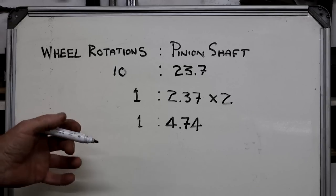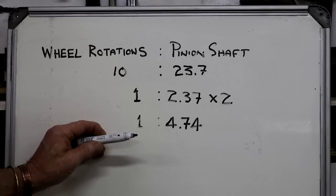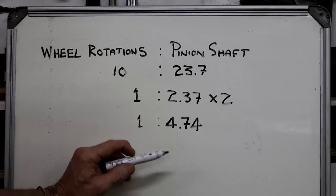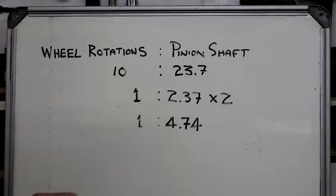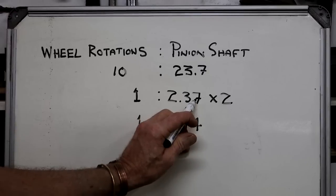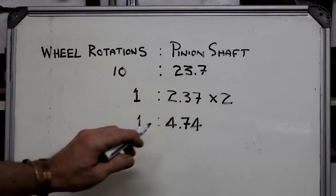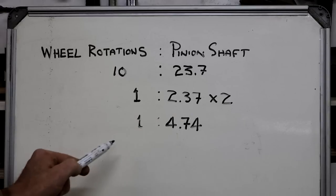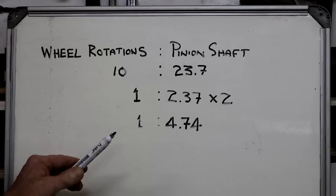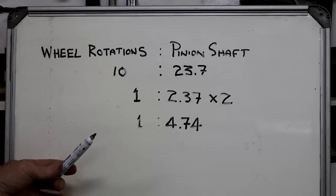I looked up what actual differential ratios are available for Isuzu, and the closest one is 4.77. So we're pretty much on track — that 0.7 was a rough guess but close enough. I can already see that this diff ratio is not going to work for me, but let's understand why.